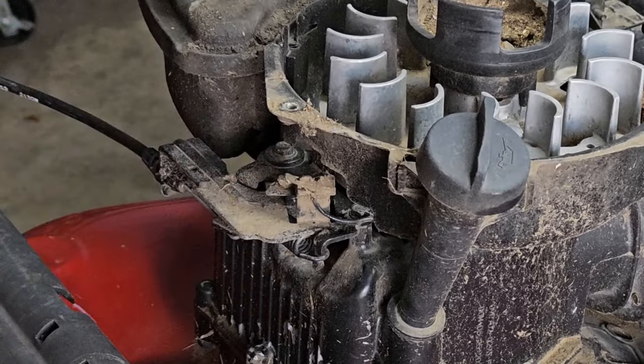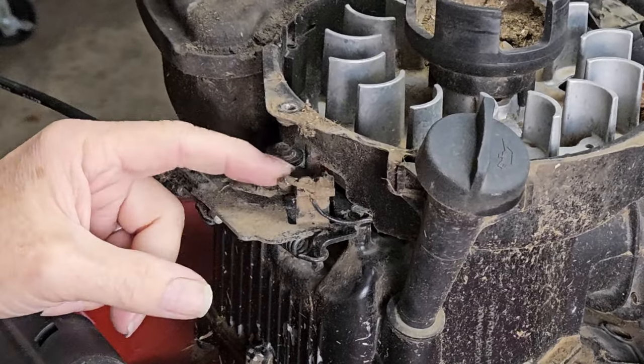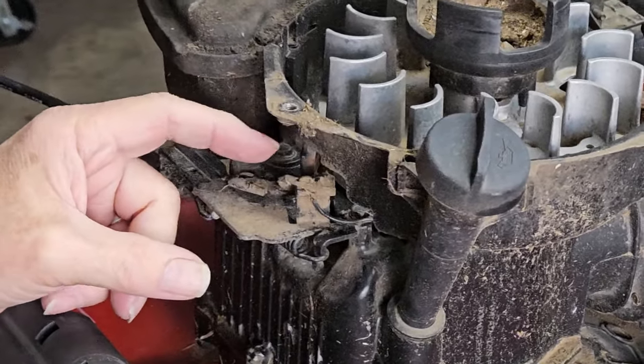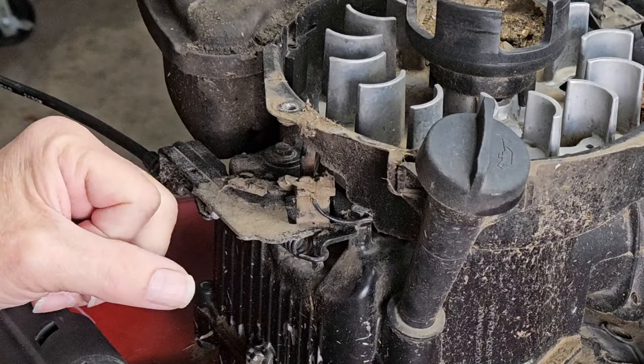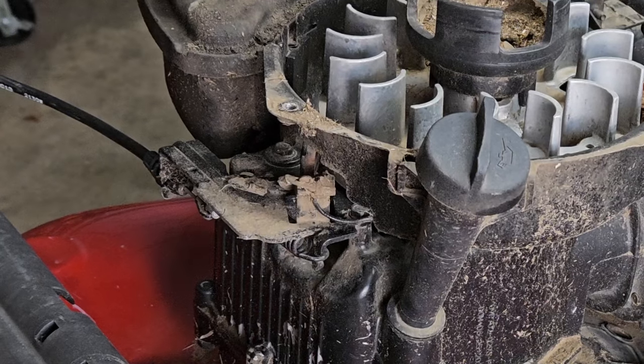And when I look at this, I can see this moving. You can see the flex right here. And that tells me that our main culprit here is dirt. Let's get a little piece of sandpaper and clean it up real quick.